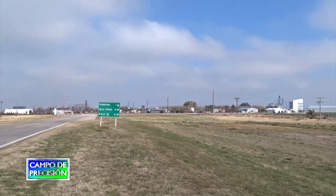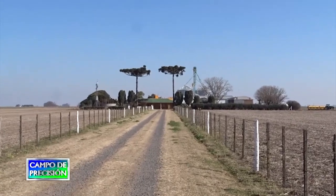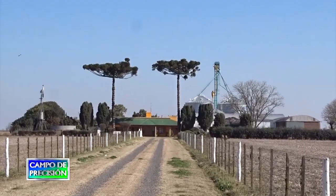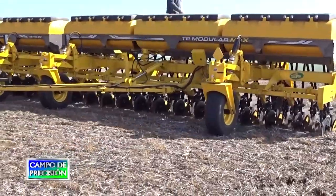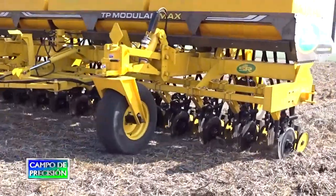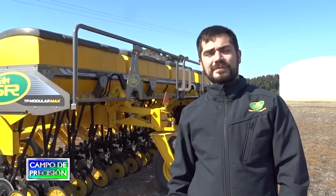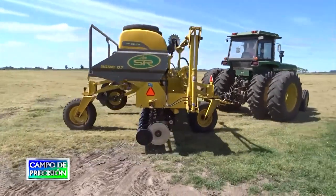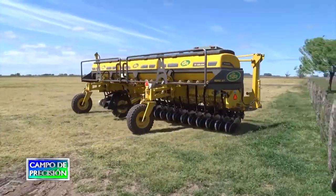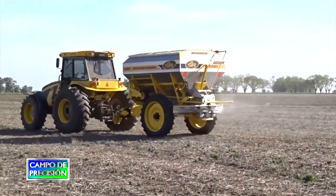Seguimos en un campo próximo a la localidad de Teodolina, en la provincia de Santa Fe, en donde visitamos a un productor y asesor agronómico, usuario de las fertilizadoras SR y de su nuevo modelo, la TP Modular Max. Allí continuamos la entrevista con el representante de la empresa proveedora, con quien en la segunda parte de esta nota conversamos sobre otros modelos de máquinas fertilizadoras que la empresa de Colón ofrece al productor.